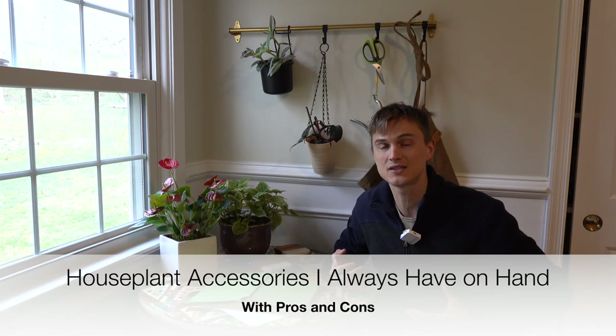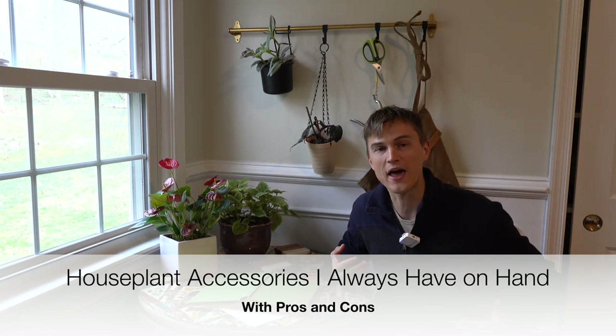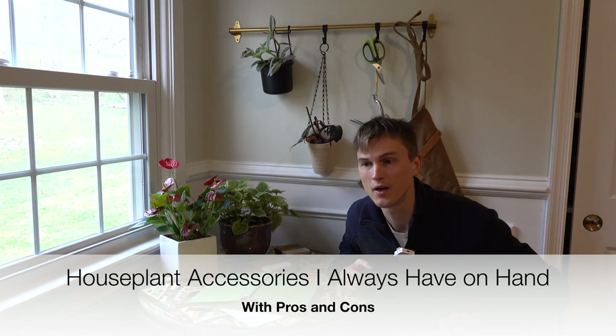What's up, plant lovers? Devin here, back for another episode of Plant Vibes TV. In this episode I wanted to go through some of the different things — products, tools, whatever you want to call it — that I like to have on hand, in store, in my home, pretty much at all times so that I can make my houseplants as happy as possible.